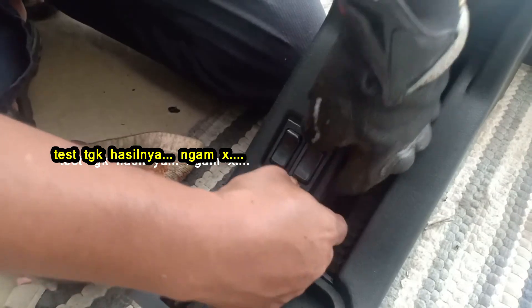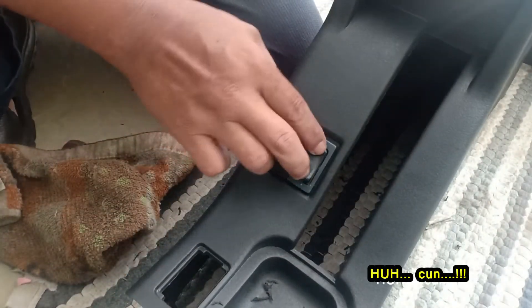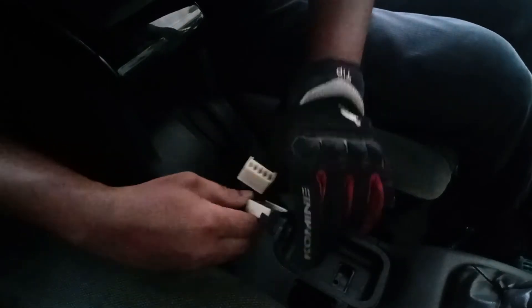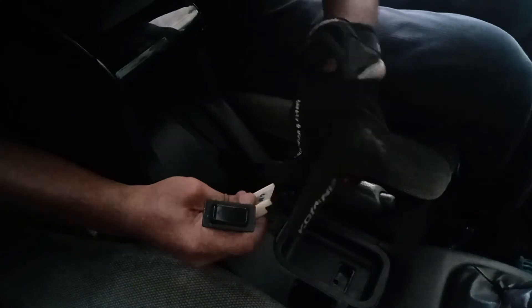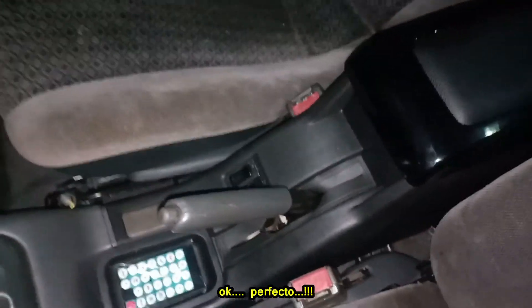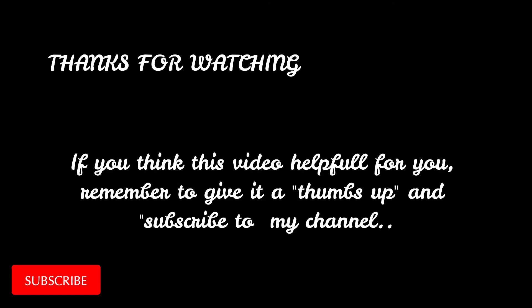The job is done perfectly and the power window can fit well. The job is done perfectly and the power window is locked up.